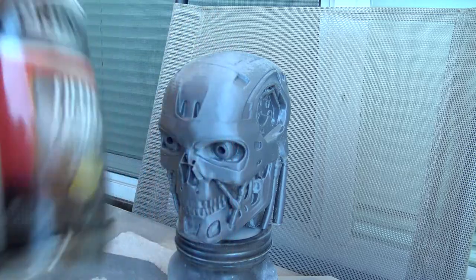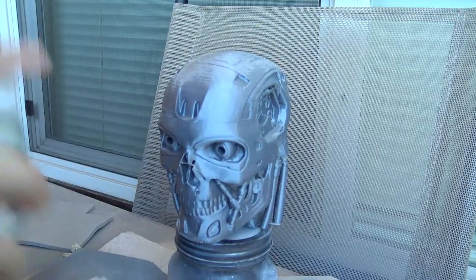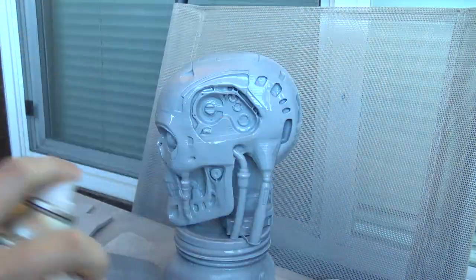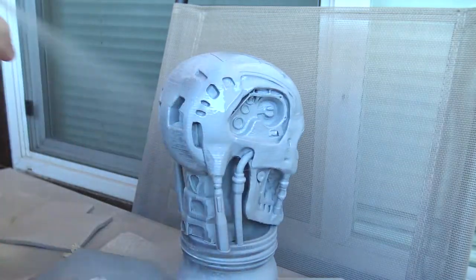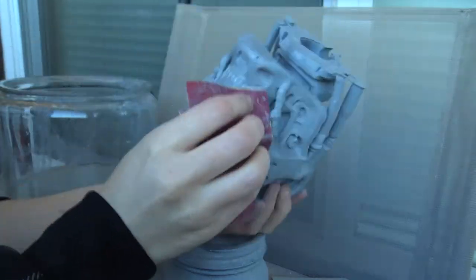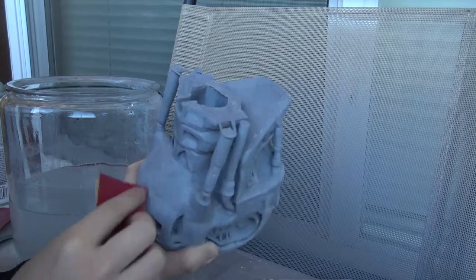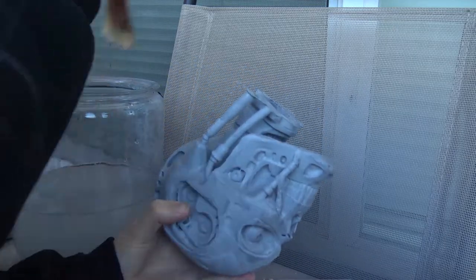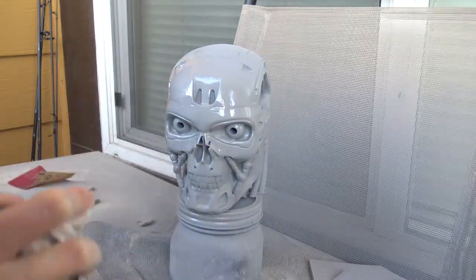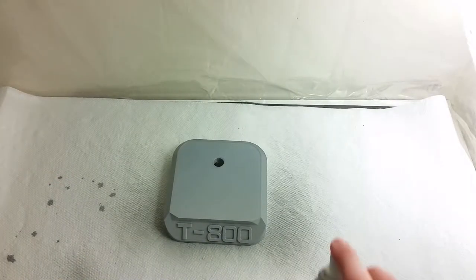Now let's start applying the primer. I typically use sandable primers, which are used to fill gaps and cover imperfections. I apply one layer of primer, then wait until it dries — in my case 30 to 60 minutes. After drying, I take 200 and 400 grit sandpaper and sand very thoroughly to remove most imperfections. To reduce dust, I recommend applying a little water to the sandpaper or model. I'll repeat this process of applying primer and sanding at least three times. Between layers it's very important to clean the surface well — I wash and dry it thoroughly before applying the next coat.